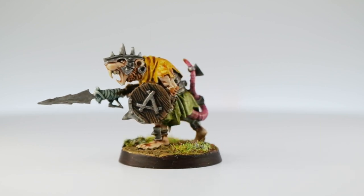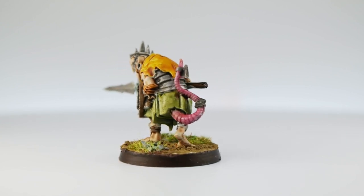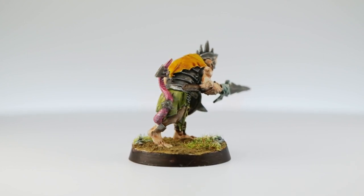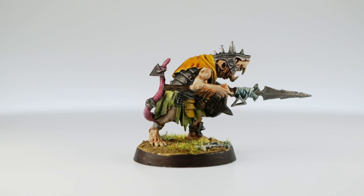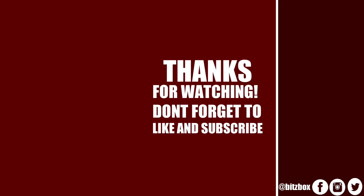If you'd like to see any other painting tutorials, I'd love to hear suggestions — please leave a comment down below. If you like the Skaven miniature, let me know by giving the video a thumbs up, and I'll see you in the next video. Thanks for watching. If you enjoyed this video, feel free to subscribe and click the bell icon to be notified when new videos go live. On screen now are two more videos you may wish to check out, along with a link to our Patreon page.